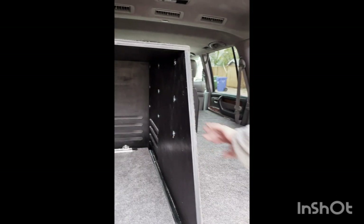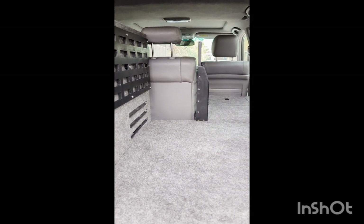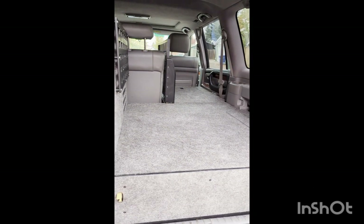We also installed molle plate on the side of the fridge shroud. It's a pretty skookum build.